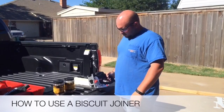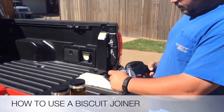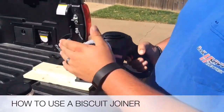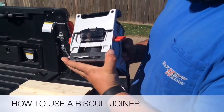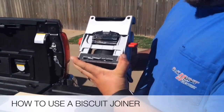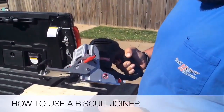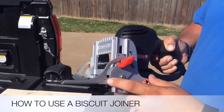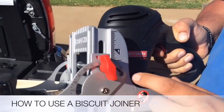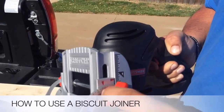On the tool itself, if we come a little closer, I'll show you. Here's where you see the biscuit blade — it's like a sideways skill saw is what it is. This right here is your fence, and there are degrees on it; it goes from zero to 135 degrees. These little red arrows show you which degree you're on.